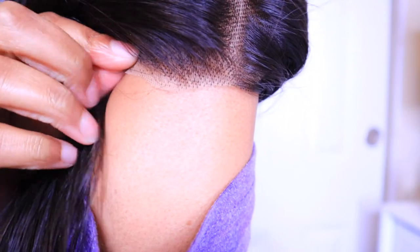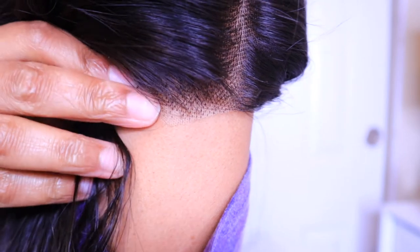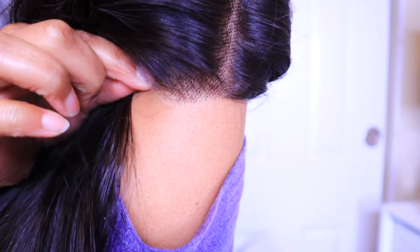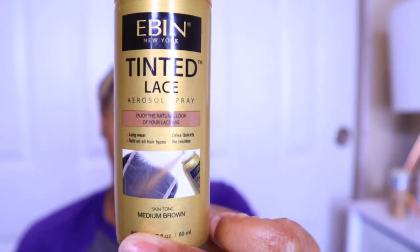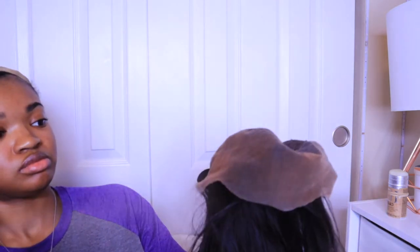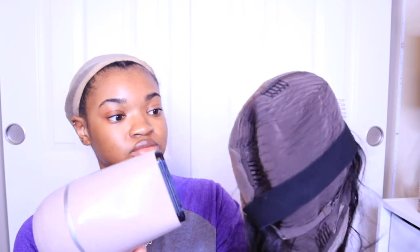The lace was actually pretty decent but it was a little too light for me. So instead of bleaching the knots, I like to go with my lace tint — this is the Ebon lace tint in medium brown. I'm going to spray that over the lace from a distance so it distributes evenly and there's not too much on there, then blow dry it until it dries completely. This has been the key to getting the lace to really melt with my skin.